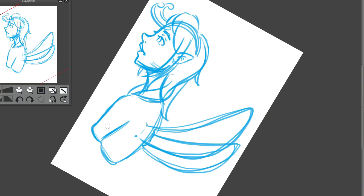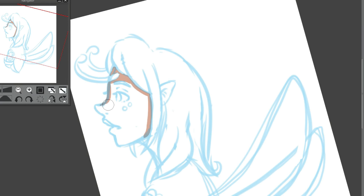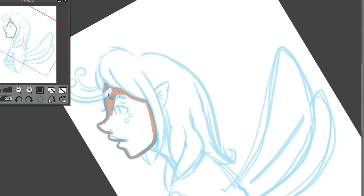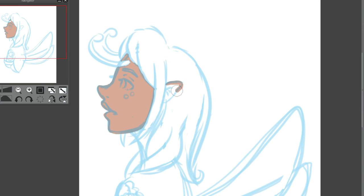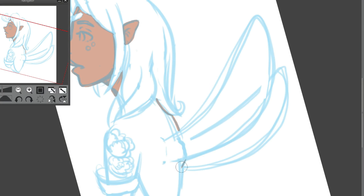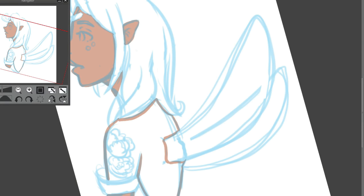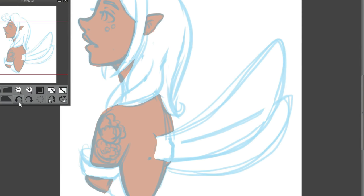She's supposed to be kind of a butterfly girl, even though her wings don't really look like butterfly wings. I decided to kind of keep her butterfly-ish. It was just fun for me and I really love the way this looks. Here I am going in with color and I'm just kind of blocking it out. My sketch layer is super transparent and I'm just kind of coloring over it.